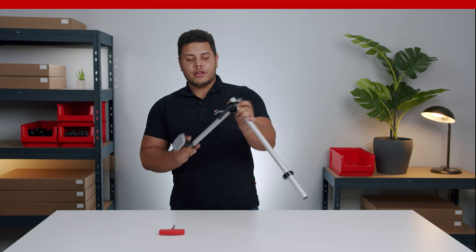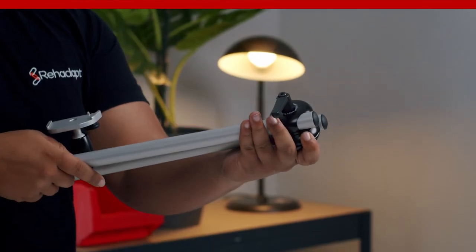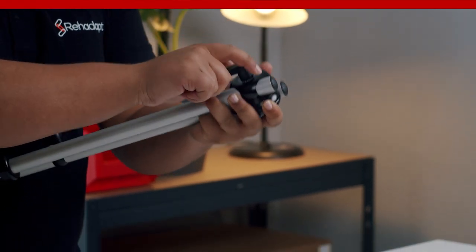If you loosen the quick shift lever, you have maximum flexibility and can even fold the two parts together.